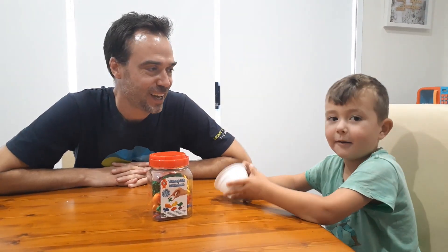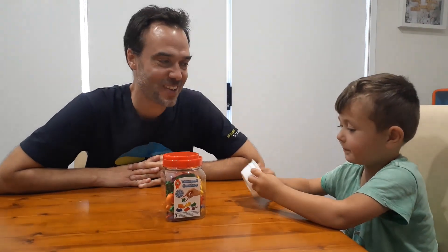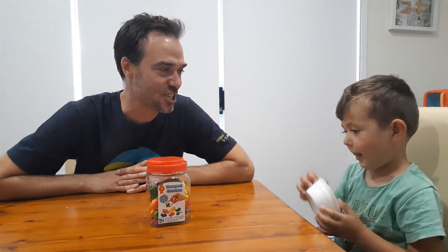Hi, I'm Michael. Hi, I'm Isaiah. Really excited to be back with a new maths game with my new co-host. This game is called Estimate and Check.